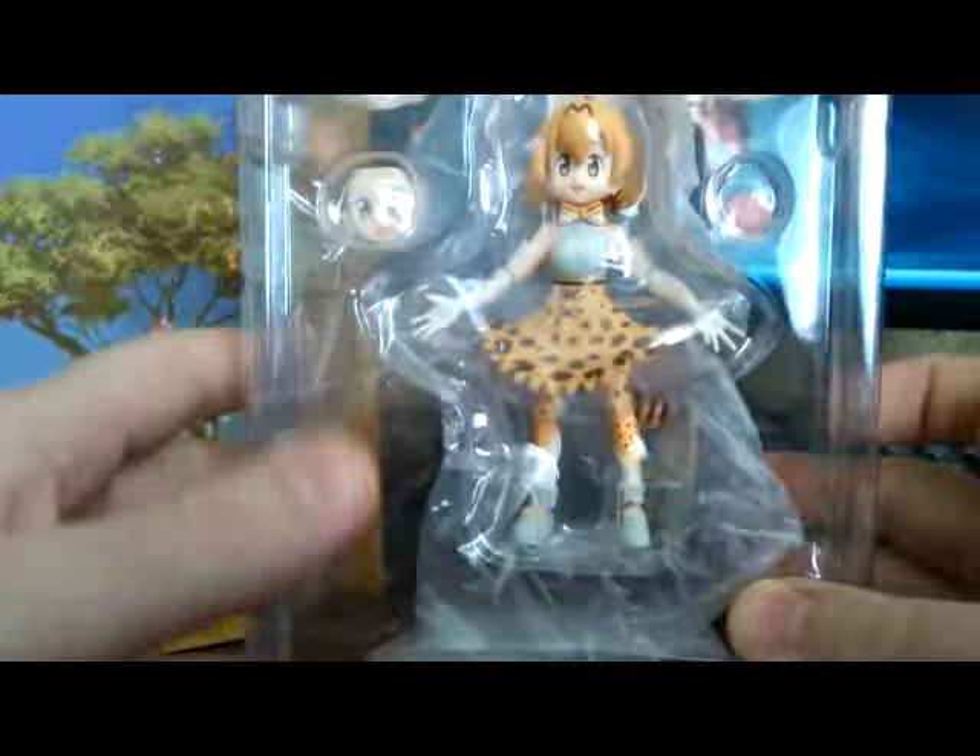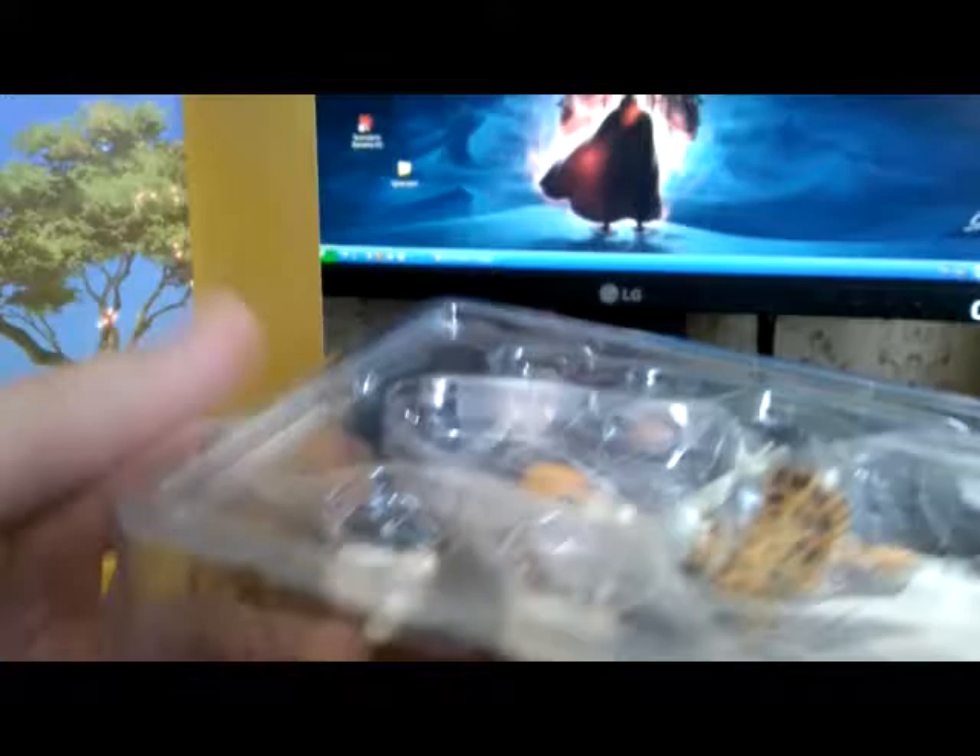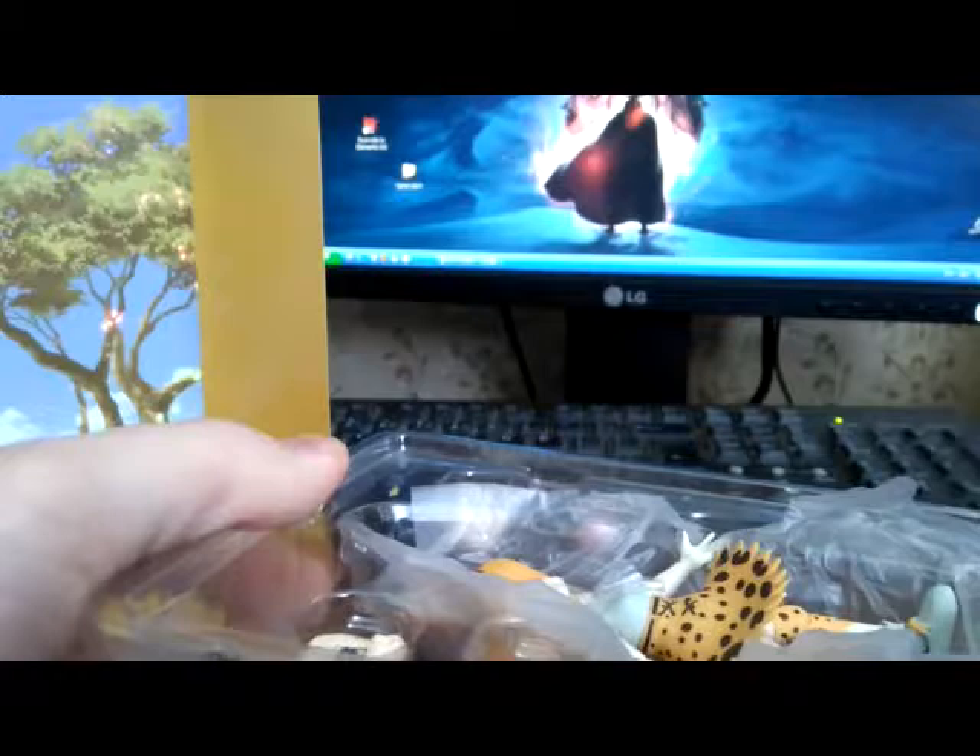I have two Figmas already — the first one is Tamamo no Mae from Fate/Grand Order, and this one will be the second: Serval. We have a very nice background and some very safely packed Figma. Since it is an original Figma it will have no issues, I think. I'm not very experienced with Figma, so please do not mind my inexperienced review.